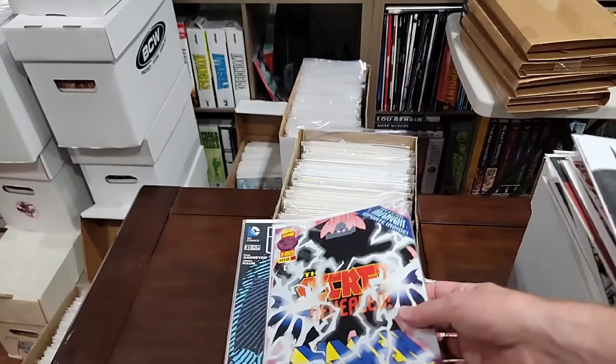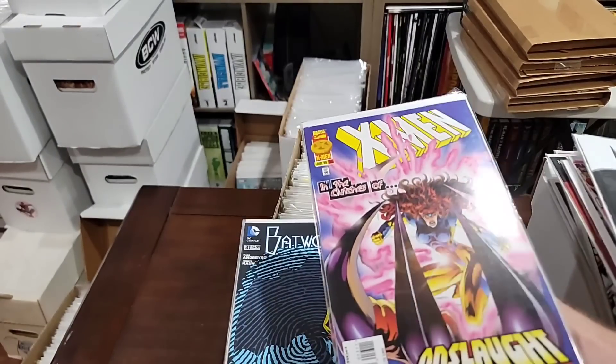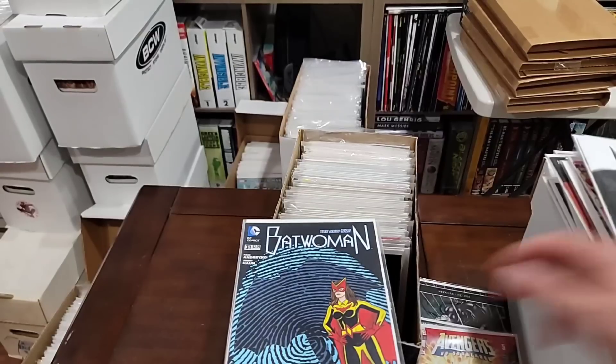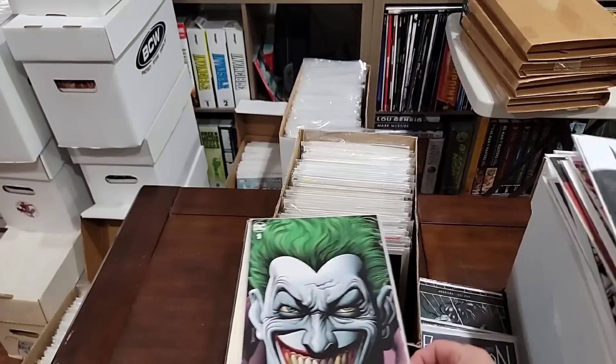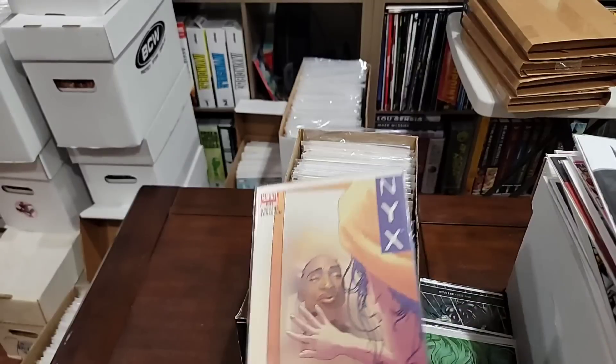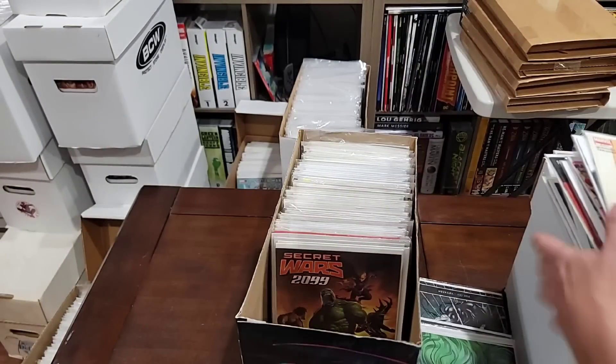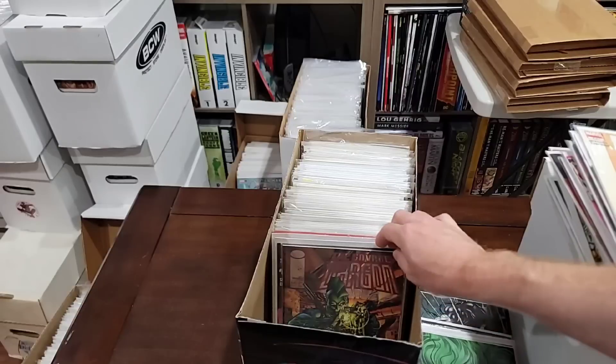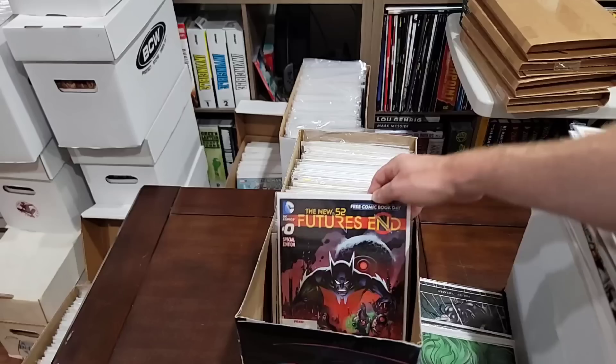We'll pull the Alex Ross. What is this? Is this the first appearance of Onslaught? I have to put that aside. NYX — we're going to pull it. There's only seven issues, that's number six. Secret Wars 2099. New X-Men. Savage Dragon. Future's End.